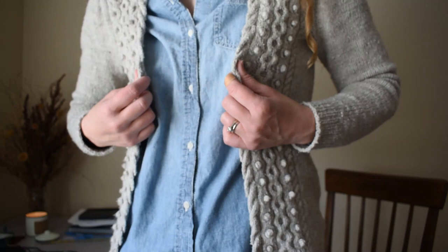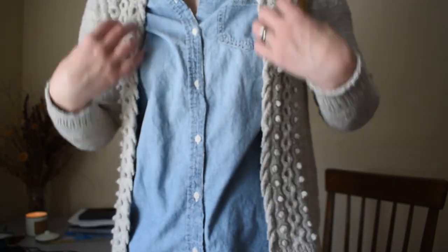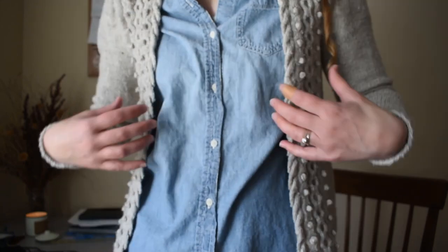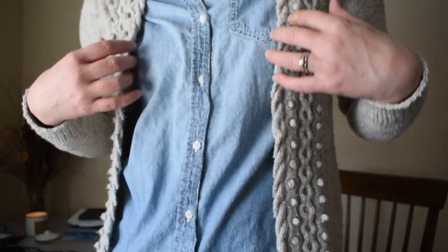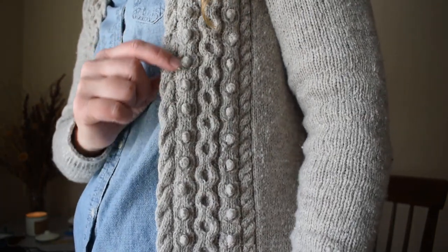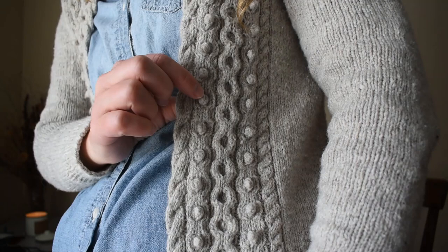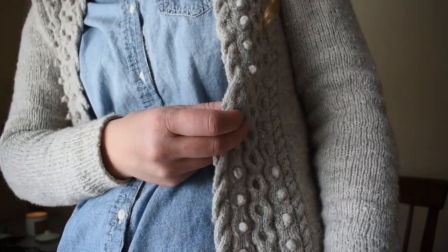This cardigan is designed to just be worn open and lay straight down alongside — it's not supposed to close. So I wanted to do something fancy with the edge instead of just ribbing. This cable is beautiful. And these baubles are made using the double crochet method.